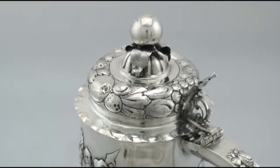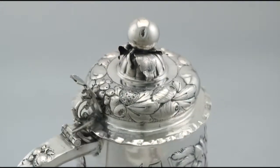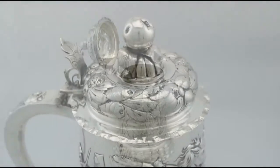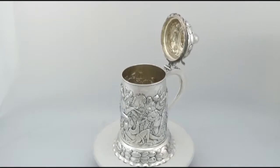All the decoration is very sharp. Full hallmarks struck to the underside are very clear, and at a weight of 21.8 troy ounces the piece is an excellent gauge of silver.